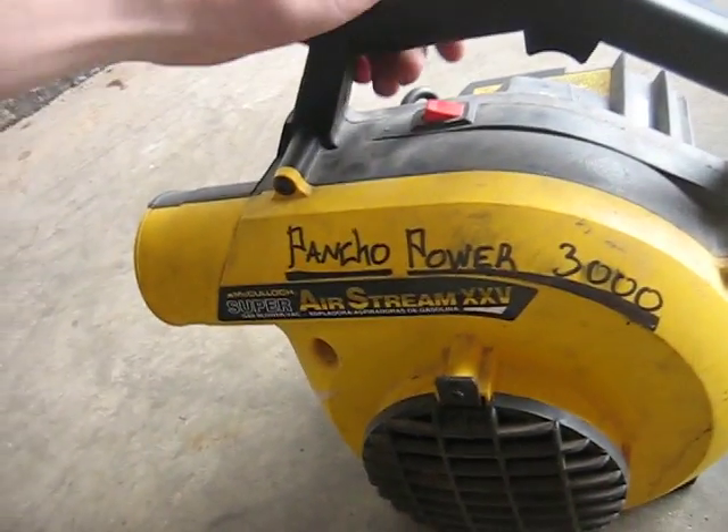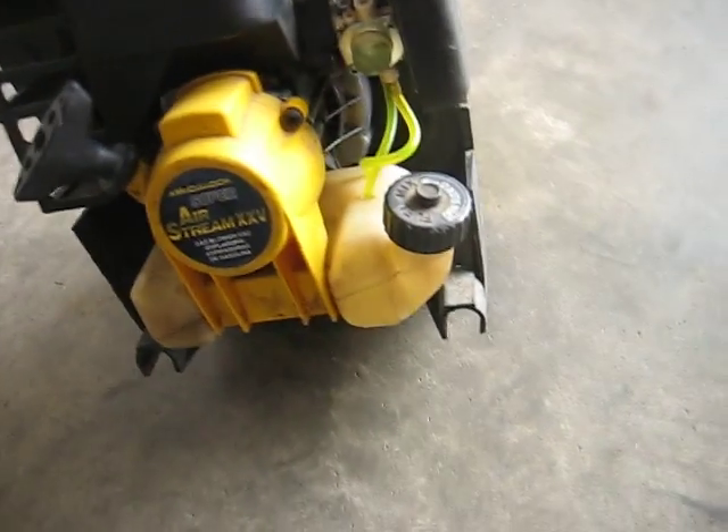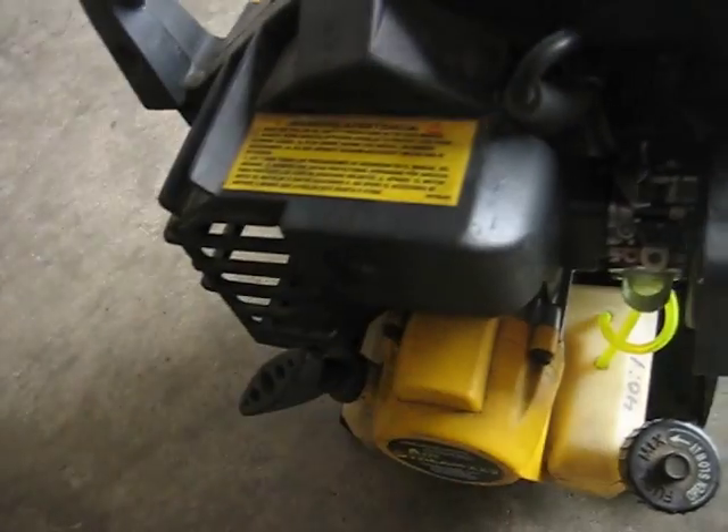I got this at school from my shop class. It was in a shitty condition because I guess some other kids who didn't know what they were doing tried to rebuild it. This thing was on backwards and didn't even line up at all, and there was gaskets missing and spark plug threads in the head are messed up.